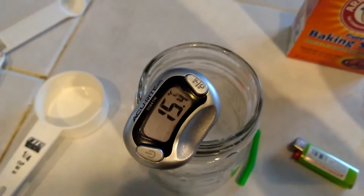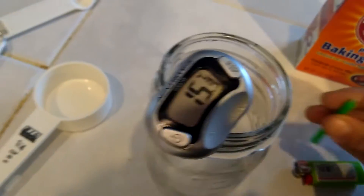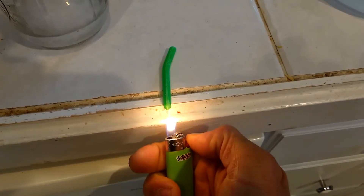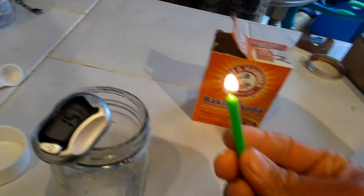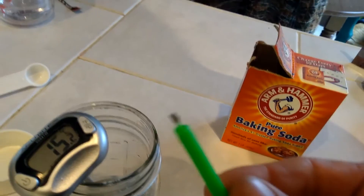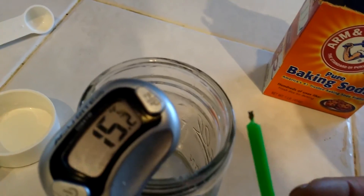Now the question is, were new substances formed? Well, I hear some fizzing. I see some bubbles. But let's go ahead and find out. So we're going to light this birthday candle. What does the candle need? It needs oxygen. Well, if this produced carbon dioxide, this candle is going to go out. Let's see. Wow — lo and behold. Endothermic reaction, new substances were formed. Thank you.